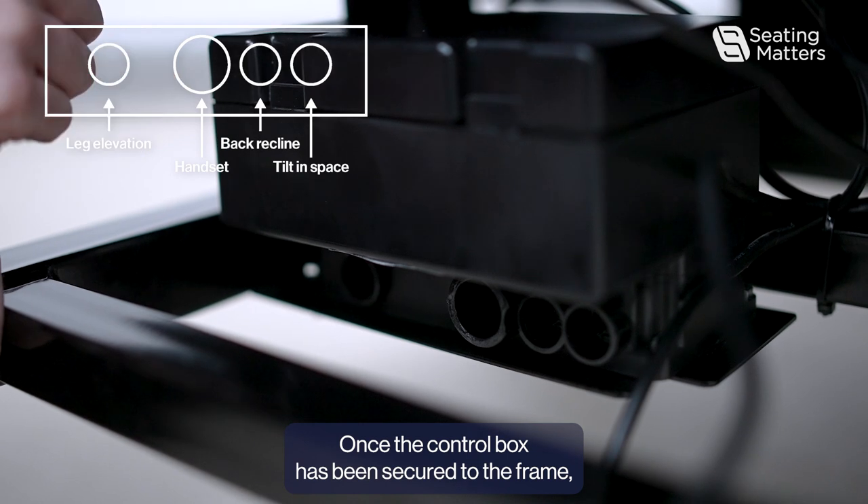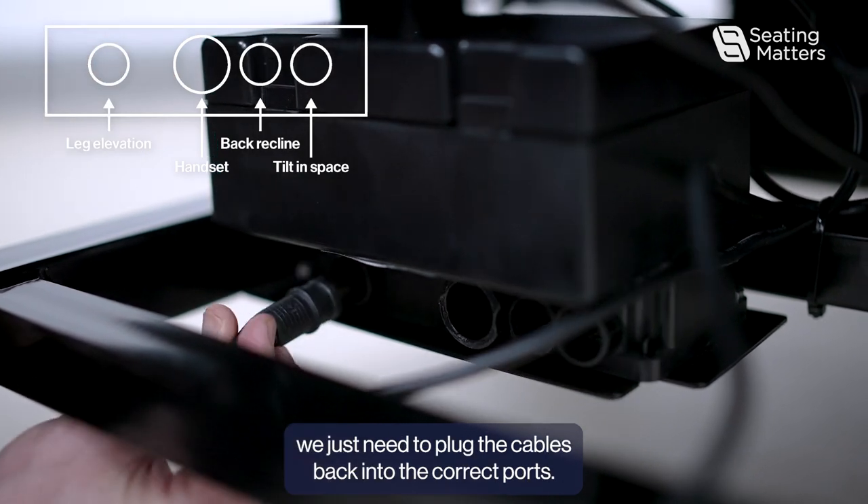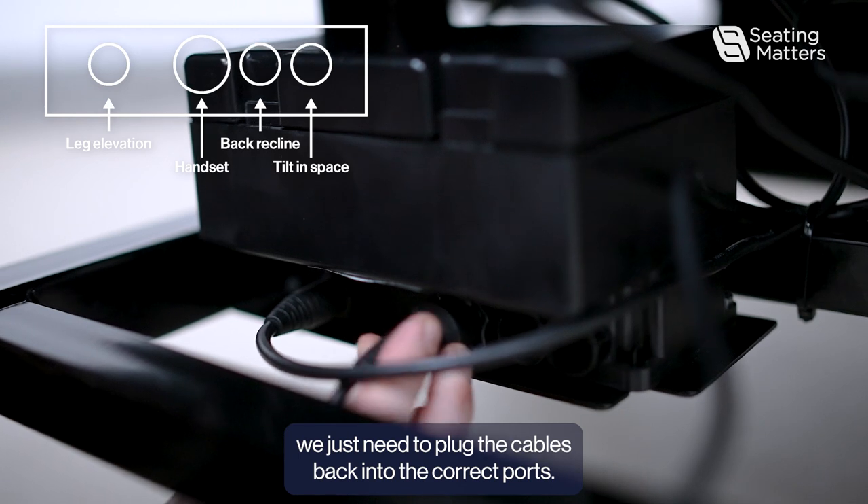Once the control box has been secured to the frame, we just need to plug the cables back into the correct connectors.